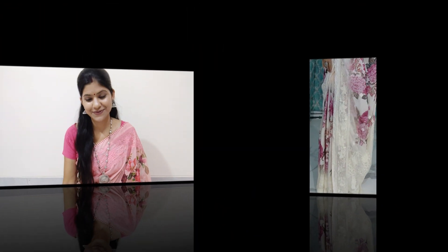Hi friends, welcome to Trisha Saris. Today I am going to take a look at chiffon sarees. Someone requested me to take a look at off-white color, and I have done embroidery work on it. So I will show you in this video. Let's go and see these sarees.